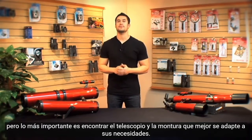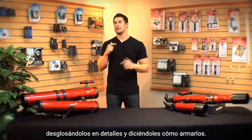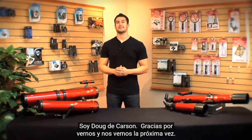All of our Red Planet telescopes have the ability to give you a great deep space image, but what matters most is finding the telescope and mount that works best for you. In the future, we're going to be making a video for each model, breaking down the specifics and telling you how to put them together. I'm Doug from Carson, thanks for watching, and I'll see you next time.